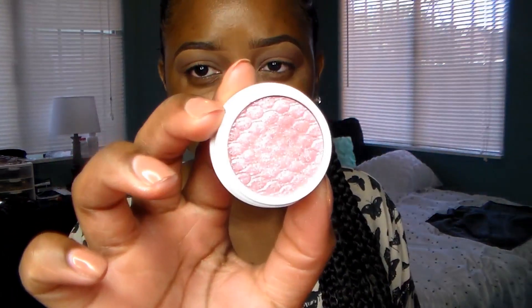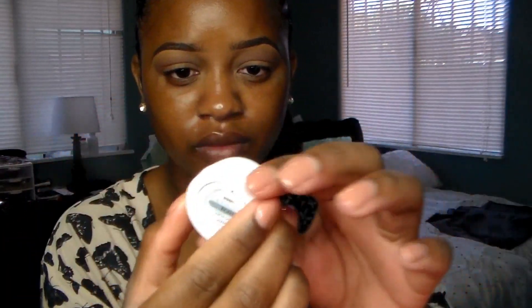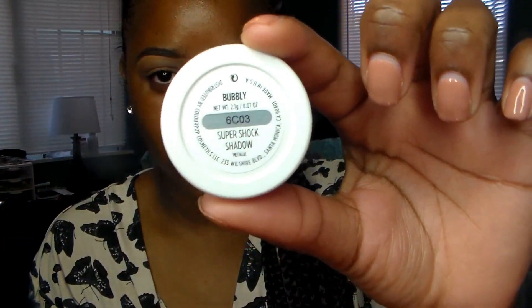I want to take this Color Pop color in Bubbly — it's just like a pink shimmery color — and I'm going to take my finger and apply that all over my lid to add some sparkle and a little more color.